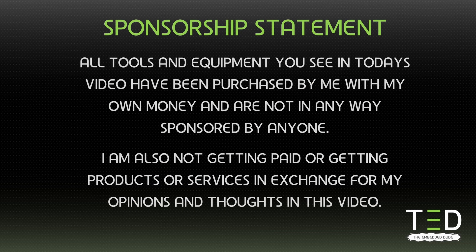A quick sponsorship statement: all tools and equipment you see in today's video have been purchased by me with my own money and are not in any way sponsored by anyone. I am also not getting paid or getting products or services in exchange for my opinions in this video.